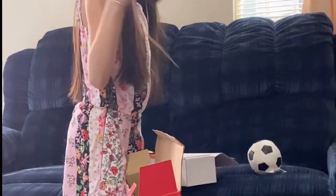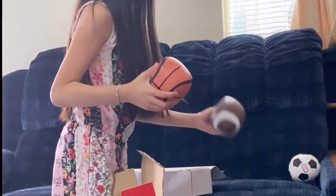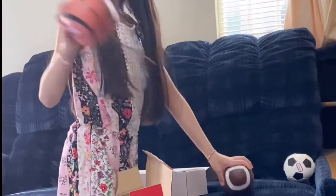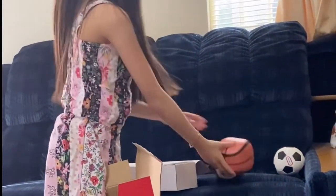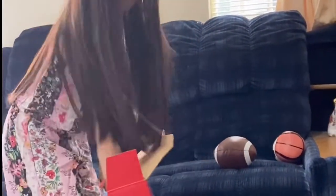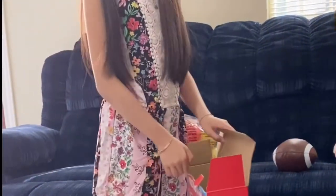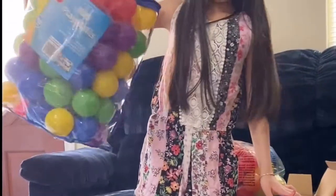Here's the soccer, here's the football, and this is something. It comes with 20 balls, but me and my mom thought it wasn't enough so we got 100 more balls.